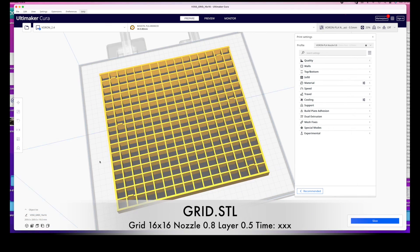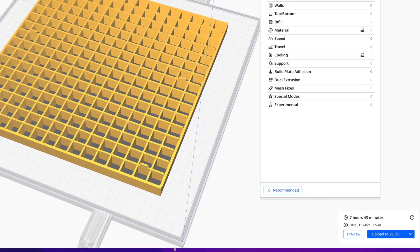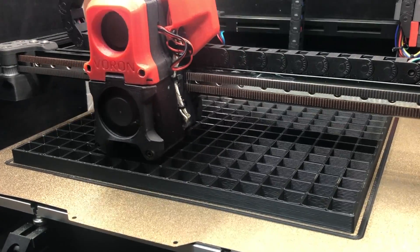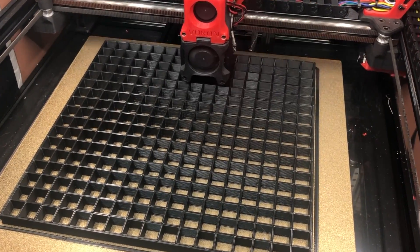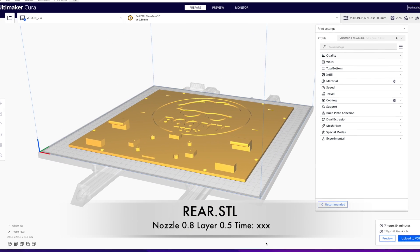In this project, the dimensions of the pieces to be printed are really large. Therefore, I prefer to use a 0.8 nozzle instead of the usual 0.4. The quality of the prints you'll see will not be the best, but it saved me a lot of time.